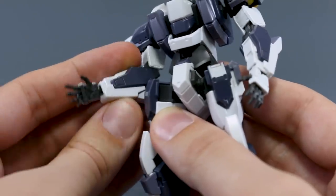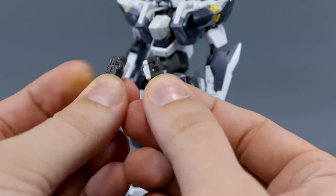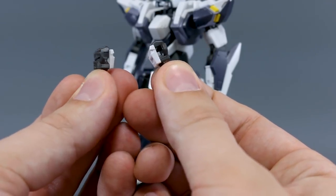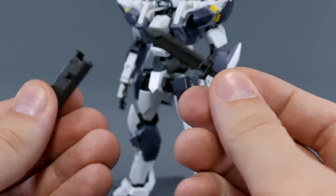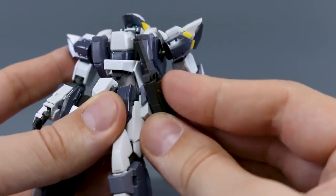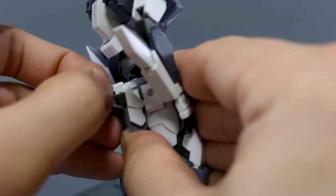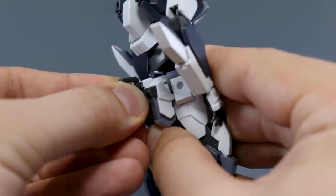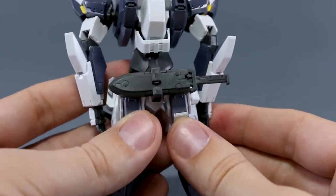The kit comes with nicely detailed open hands that give a little bit of variation, plus holding hands. Unfortunately there are no closed fists included. The first weapon option is a knife — nicely detailed, held in the hand. It has a peg on the side for plugging onto the thigh, or alternatively you can remove a cap on the back and plug in a connection piece onto the back of the waist section to store the knife there.